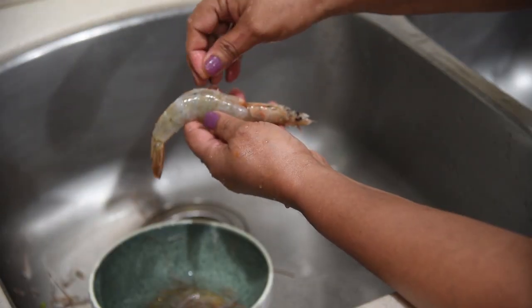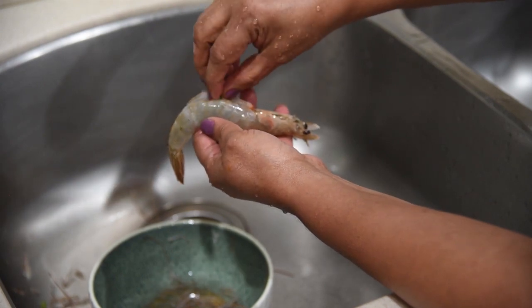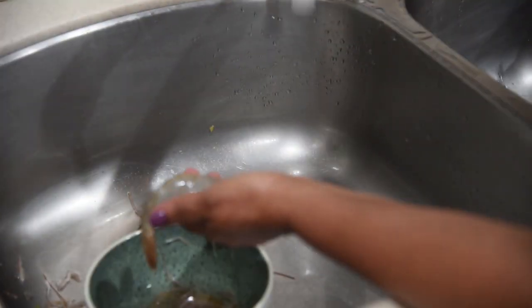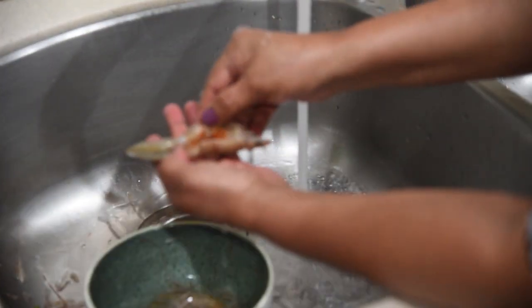See the vein? Take the vein off. See the vein? Take it off and wash this part.